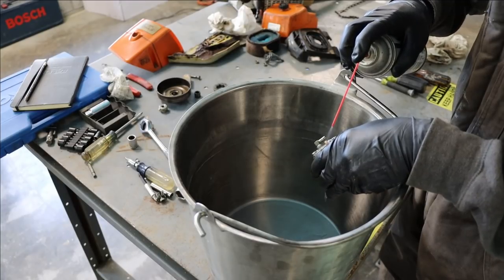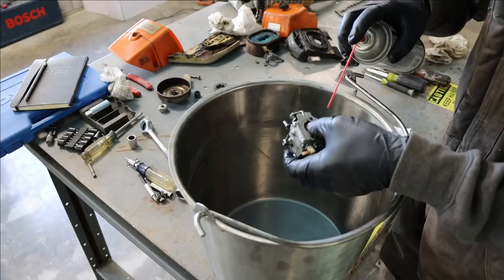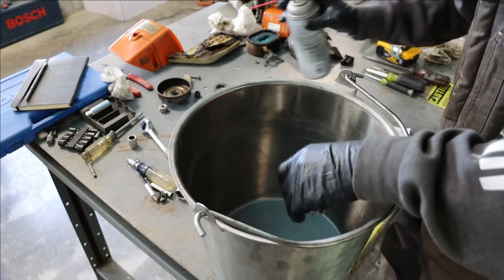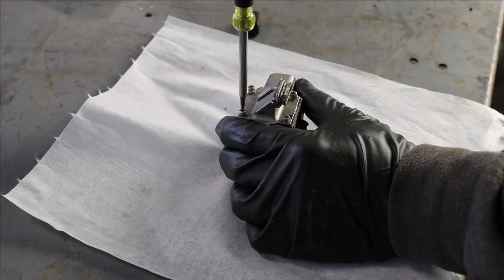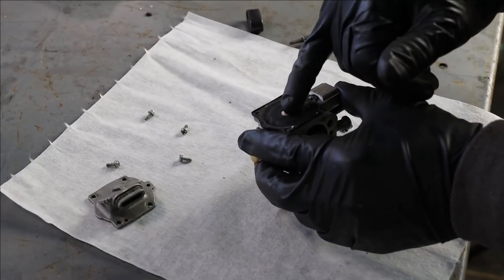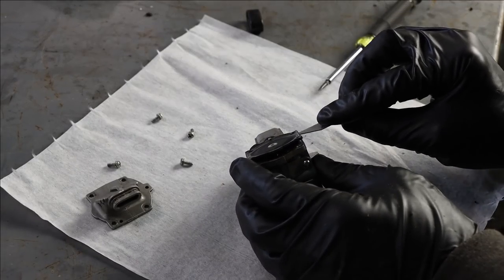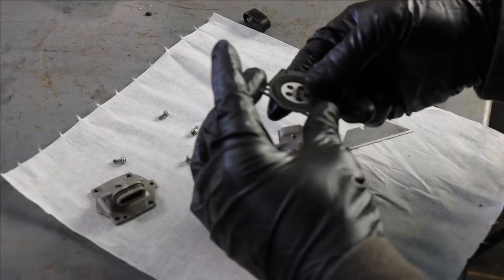It's always a good idea to clean the outside of a carburetor first before you attempt to clean the inside - make sure all the dirt's off the outside so you don't transfer any when you take it apart. I don't have a rebuild kit for this carburetor on hand, so I'm being very careful taking it apart, making sure I don't damage anything or bust any of the diaphragms.